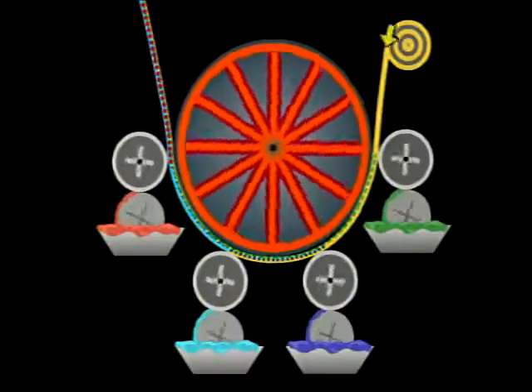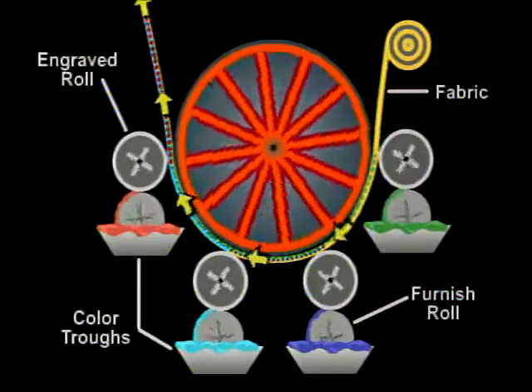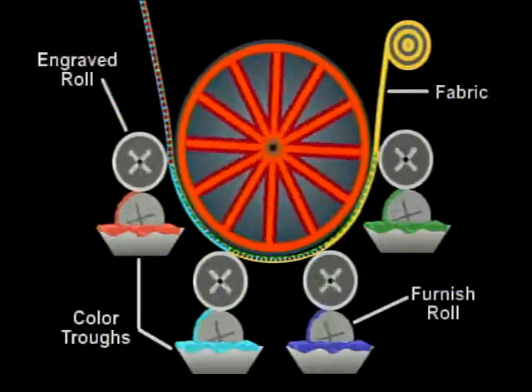The print design process and color separation are identical to that used for screen printing. Once each roller is engraved, it's loaded on the printing machine. There is one roller per color in the design.